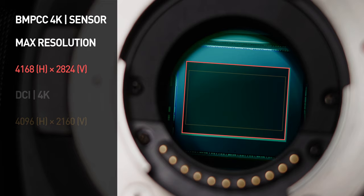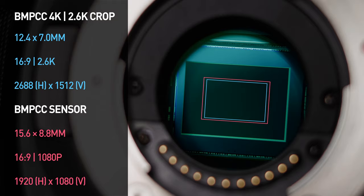This mode is just a crop of the sensor and it allows you to use Super 16 lenses without any light loss or vignetting around the edge of frame. Not many people have Super 16 lenses though, so I think a lot of people are going to end up using this mode just for the 120 frames per second in the 2.6K resolution.